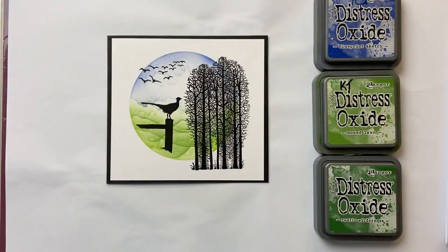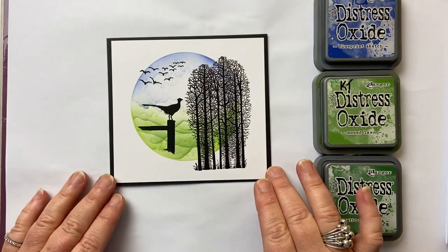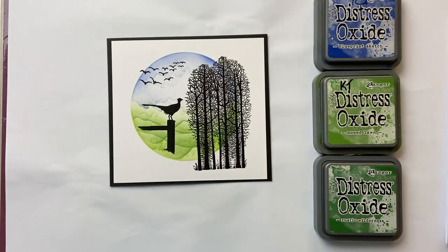Hi everyone, it's Karen here. Welcome to another video with me. Today I'm going to share with you how I created this card, which might lend itself to anniversary, the man in your life, or just to say hi.